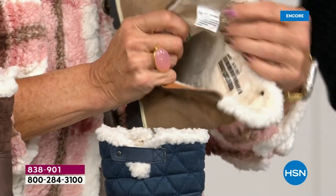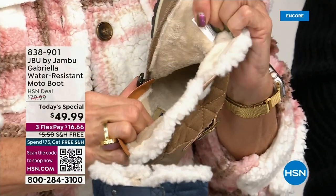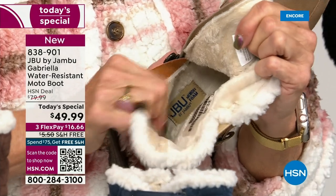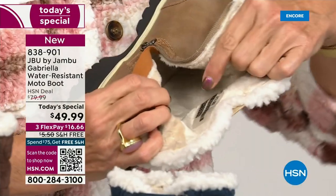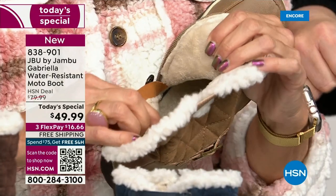On the inside — this is Yumville. Look at that. Talk about happy feet. It's micro terry. It is on the entire boot — even on the underside. Every single point of that inside is all of that faux fur, that micro terry. I don't have any socks on. Do you have socks on? No. We don't wear any socks.